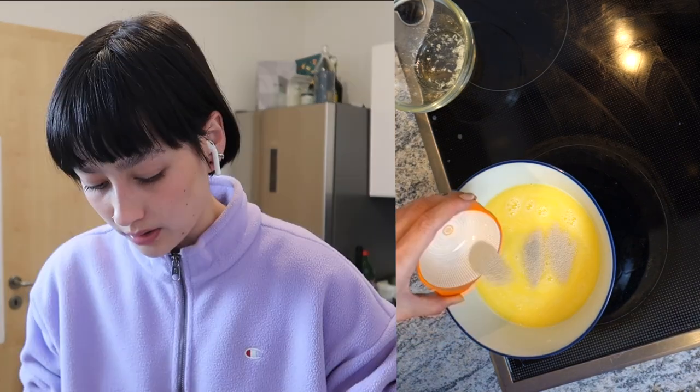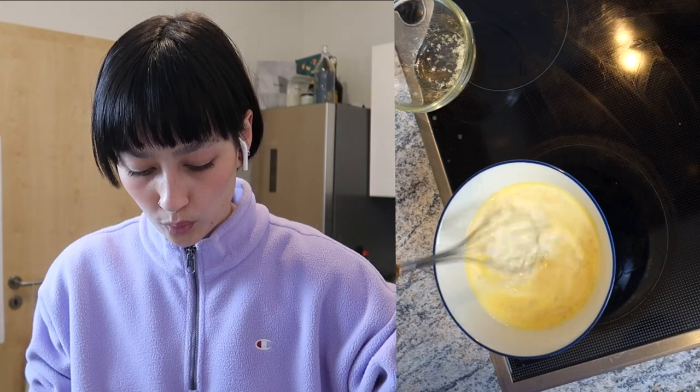Now I'm going to sprinkle the yeast evenly over the milk mixture, stir, and let it sit in a warm place for about 10 minutes until the yeast has bloomed. I'm gonna let it sit for 10 minutes in the kitchen and then I'll get back to you.